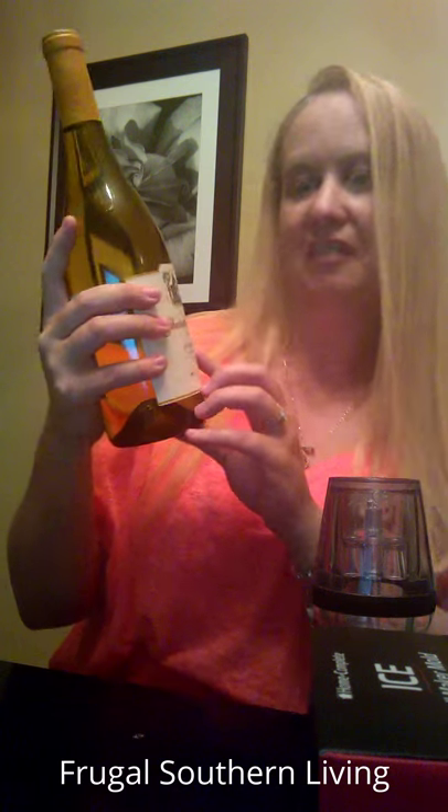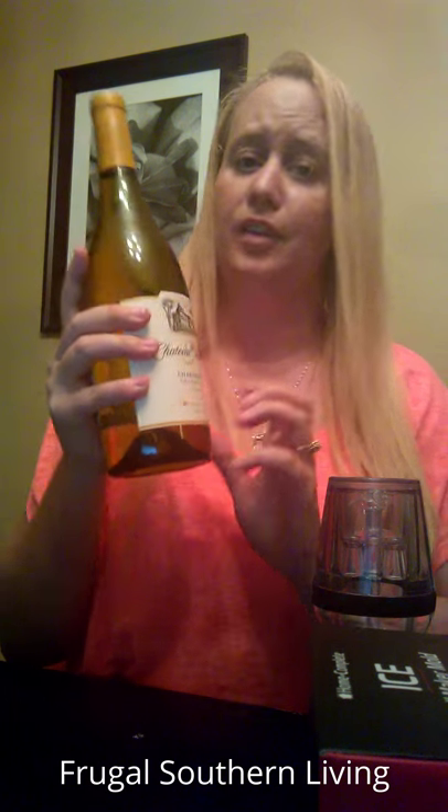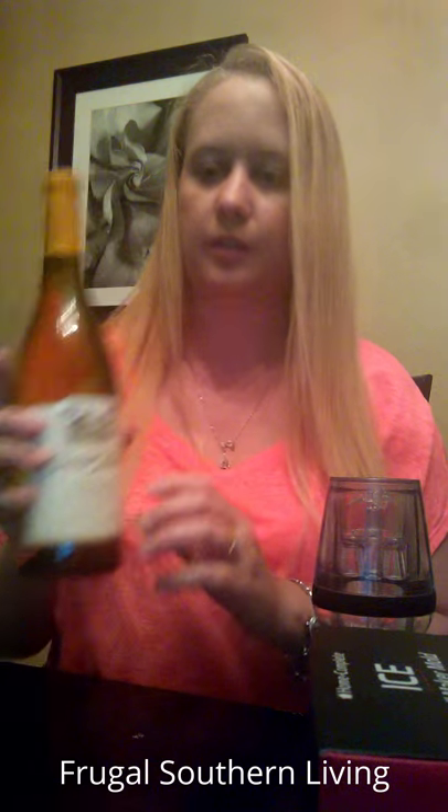We're going to taste test some wine here. The first one is going to be a control sample because I can't compare it without knowing what it originally tastes like. Then we're going to try swirling it and see if that makes a difference. And lastly, we're going to use our goblet and see if that makes a difference. I've got some Chateau Chardonnay here, 2013 vintage. Pouring the sample — we're going to test this without any swirling or aerating.